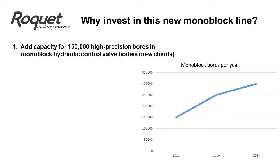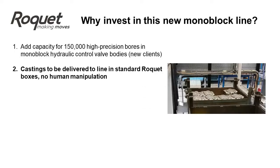Reason 1: To add capacity for 150,000 additional high-precision bores in monoblock hydraulic control valve bodies, principally for new customers. Reason 2: To allow heavy castings to be delivered directly to the line in standard Rockette boxes with no human manipulation.